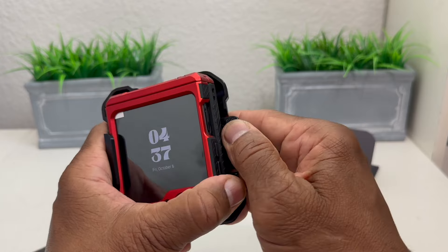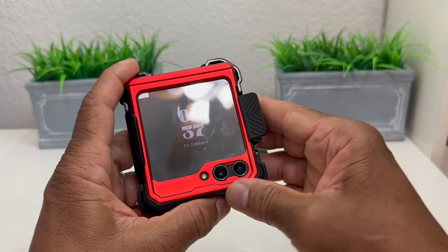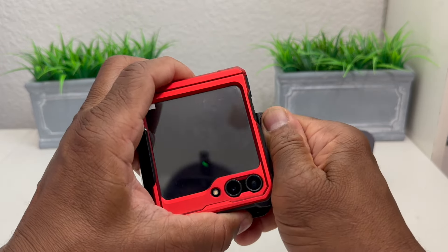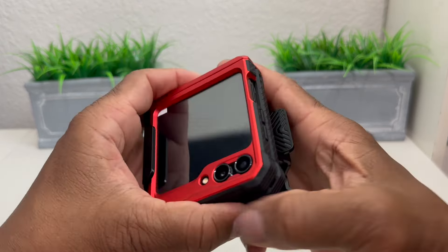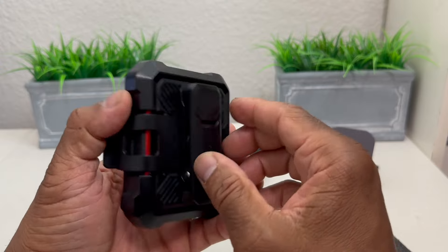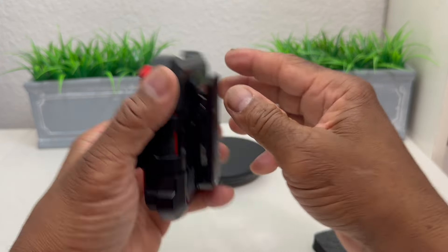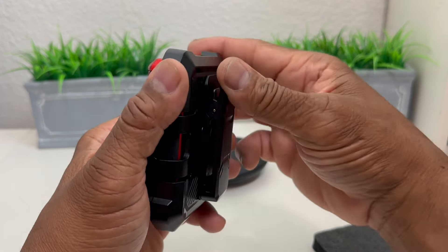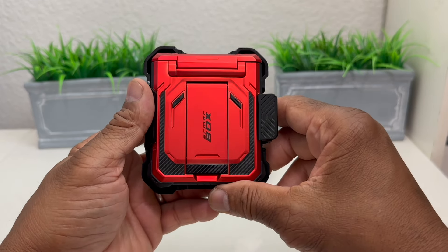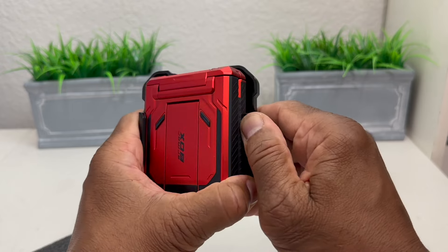The way you put the phone in the belt clip is to slide it in from the side, then pull this part back and it locks it into place. From the instructions, it's better to put it in face down — put it in that way, pull the piece back, it falls into place, and then you can turn the clip in any direction or orientation you want and clip it to your belt.